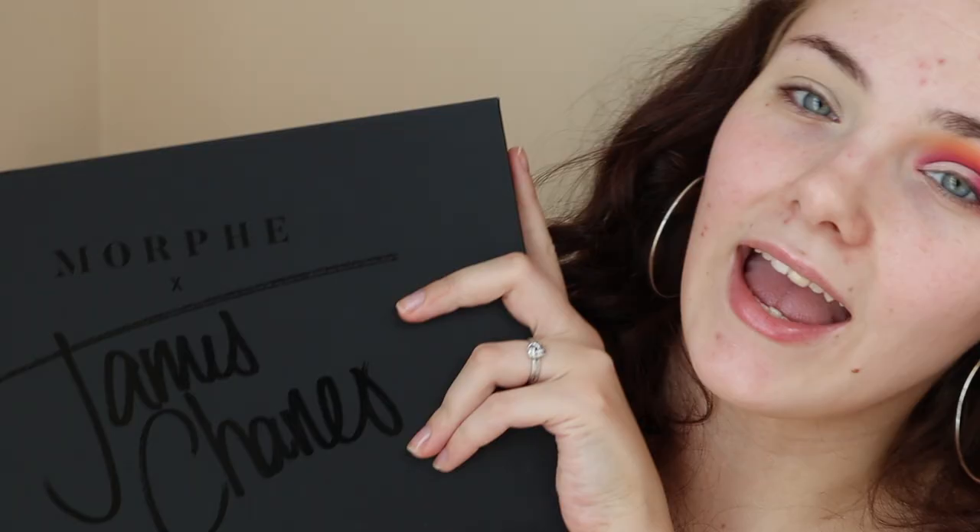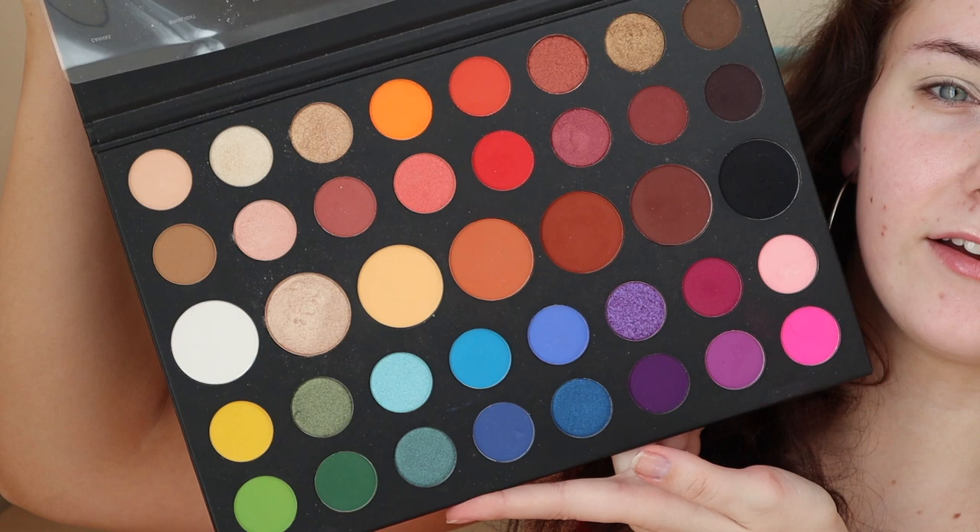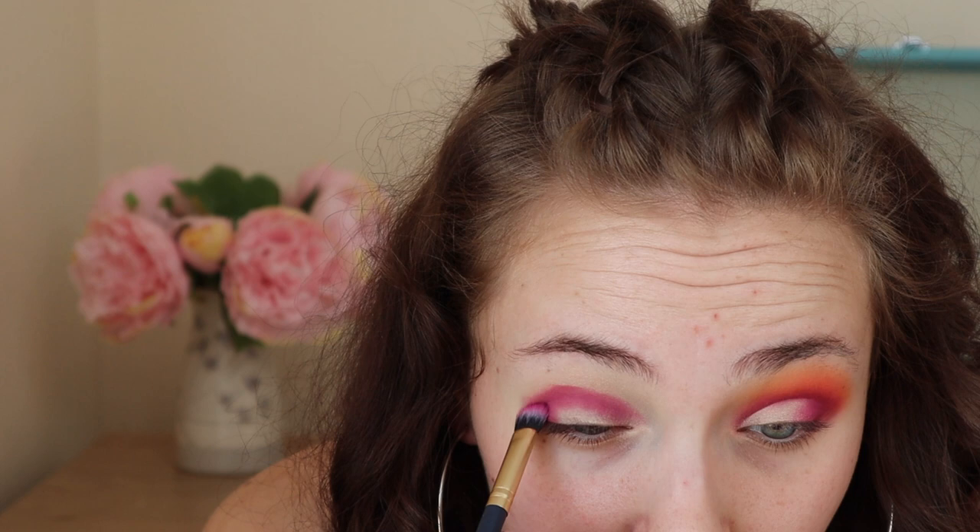We're going to be using the James Charles x Morphe palette — all the colours are so pigmented. The first colour we're going in with is called 'Love That,' on a thicker Jack Wills brush. I'm packing this onto the crease and outer corner of my eye. You want to get a good amount of colour on so it blends out more easily. There are going to be a lot of stages where it looks a mess, but it will turn out okay in the end.